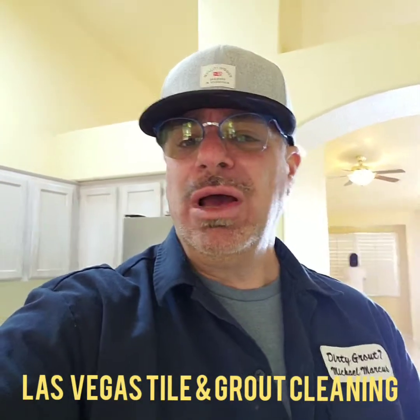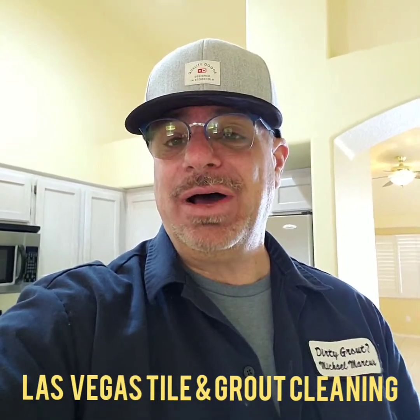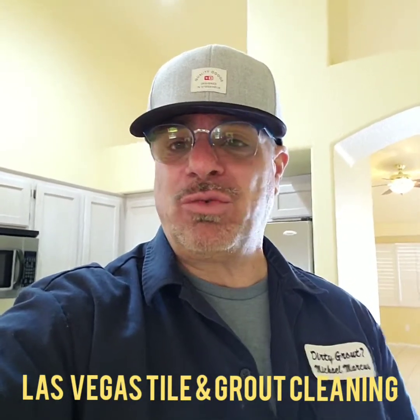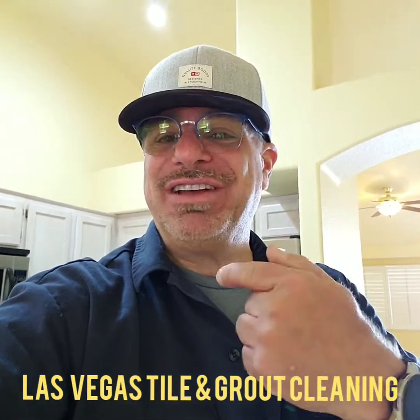Any questions or concerns? Leave them in the comments down below. I'd love to help you and earn your business as well. Don't forget to get your floors cleaned and sealed once a year — you do the light stuff, I do the heavy stuff.